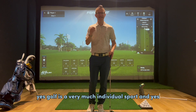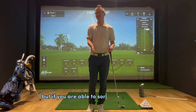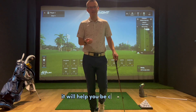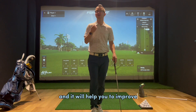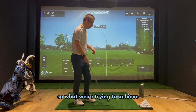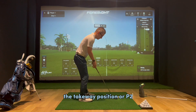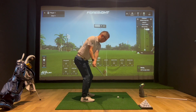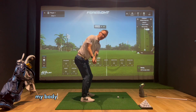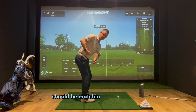Golf is very much an individual sport, and everyone can swing the golf club individually, but if you are able to get close or hit certain positions in the golf swing, it will help you to be consistent and improve. So what we're trying to achieve from the address position to halfway back — the takeaway position, or P2 — is that when we take the club away, the club shaft should be matching my body alignment or parallel to the ball-to-target line, and the leading edge of the club should be matching my spine angle.